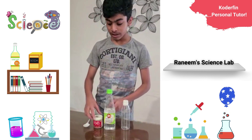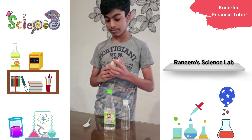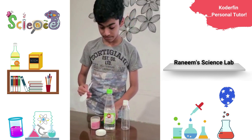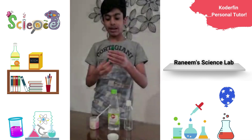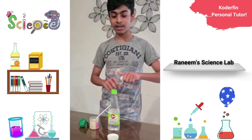So first we need to take the balloon and put half a tablespoon of baking soda into it. And we need to take the bottle and put some vinegar into it.